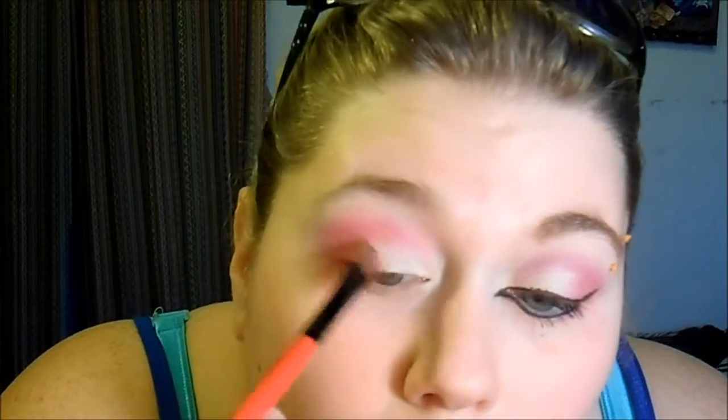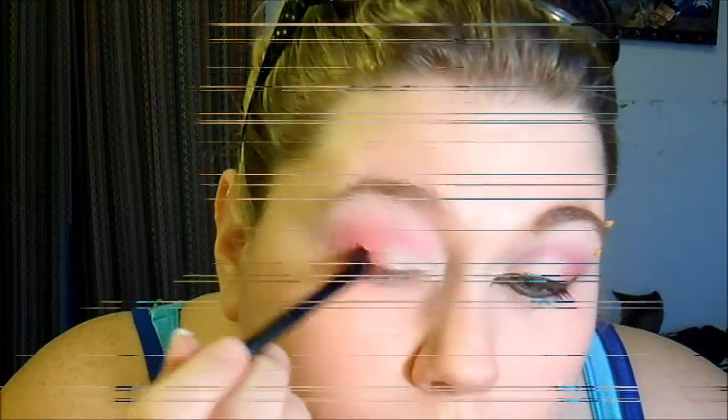And then I'm just going to take a blending brush over this top part. And then I'm going back in with Venus. I'm just taking that brush that I had the pink on and I'm going under my eye a little bit, and then I'm taking Venus a little bit and going under my eye as well.